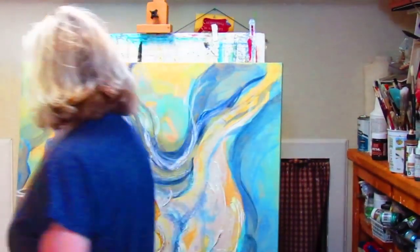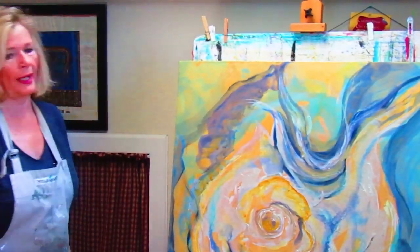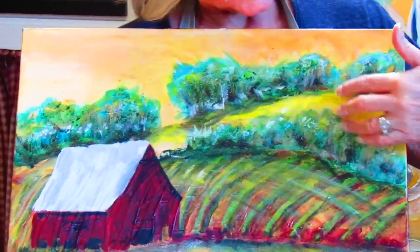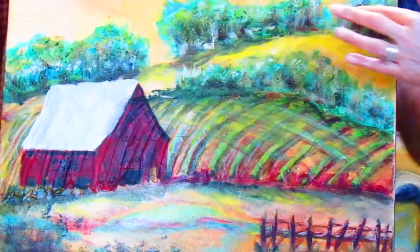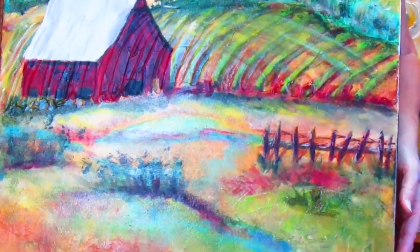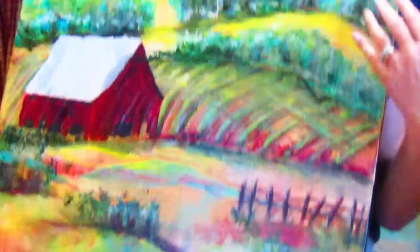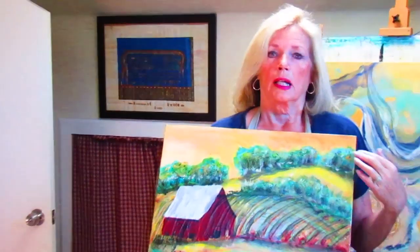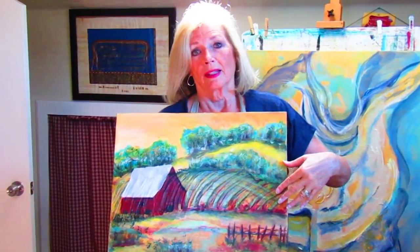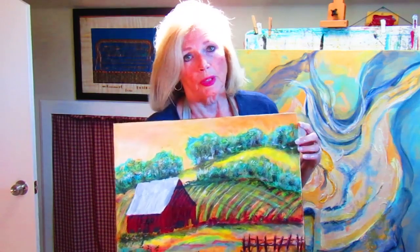I like to start my paintings with a yellow background. This one started out with a yellow background — this yellow may not be exactly the yellow I started with, but a yellow background really brightens a painting. So even if I'm going to use a blue sky, I would still use a yellow color underneath and put blue on top of it. I'll show you in a minute a painting in which I did that.